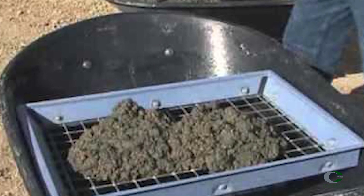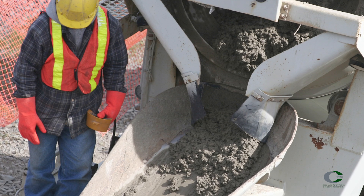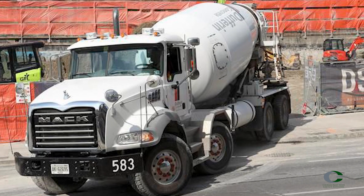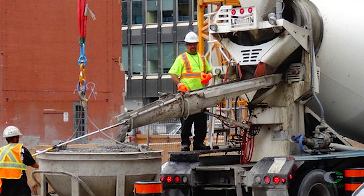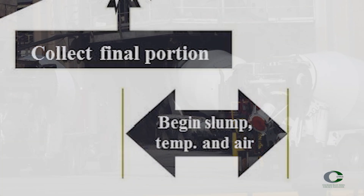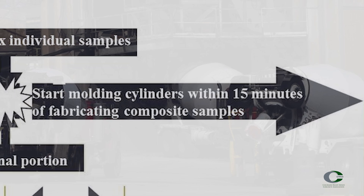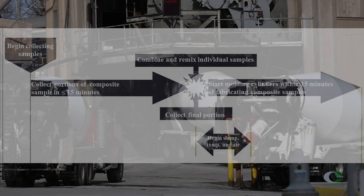Most standard equipment used is not appropriate for aggregate larger than one and a half inches. The individual samples need to be collected within 15 minutes of each other. For example, if you take your first sample from the truck and the contractor decides to maneuver the truck, you have 15 minutes to get a second sample from the load. If it takes longer, new individual samples have to be taken. Testing should start within five minutes after the last individual sample is collected. Casting cylinders or beams must happen within 15 minutes after combining the individual samples, and at most it takes 30 minutes from the time the first sample portion is taken to the creation of test specimens.